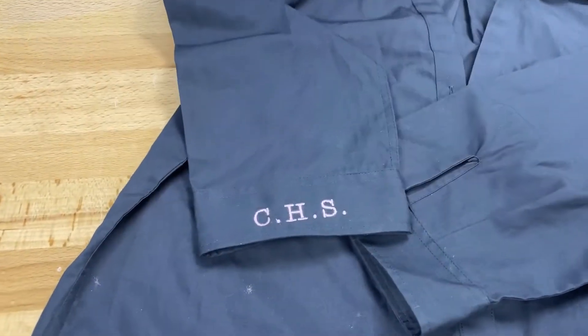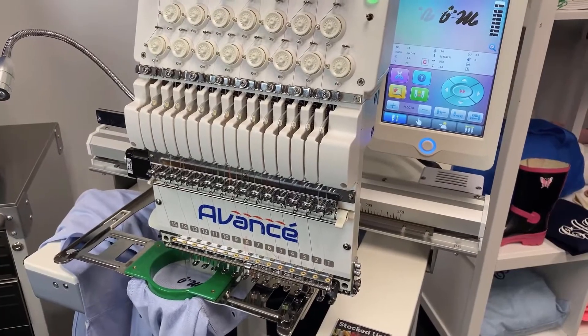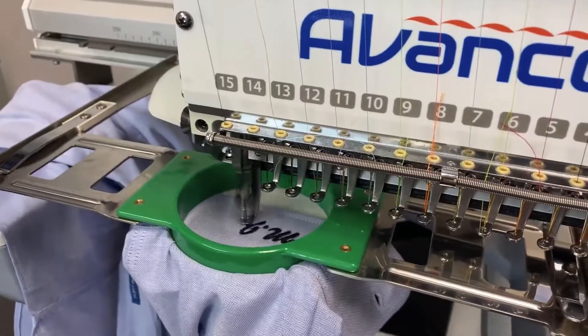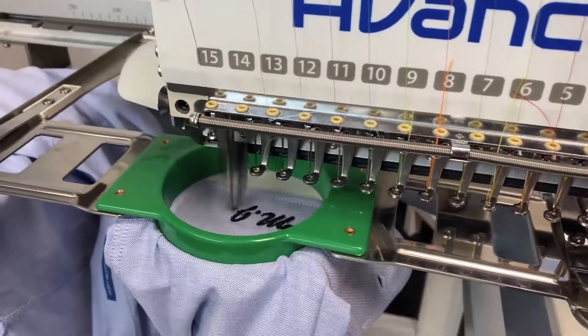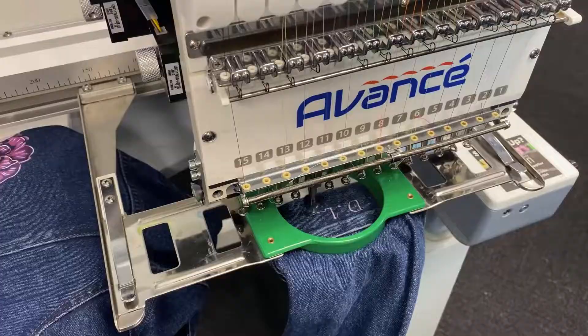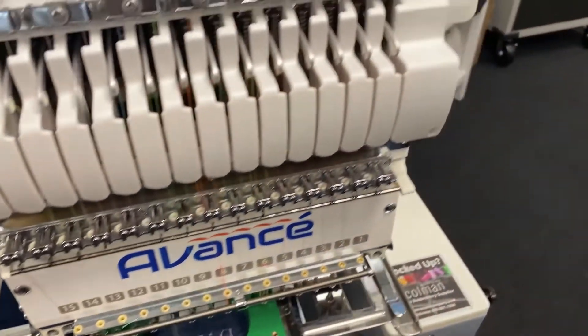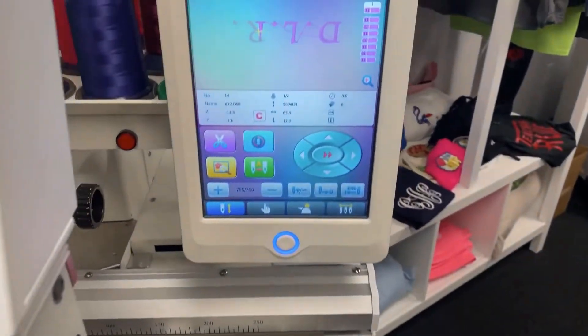Now let's sew out some of the other fonts. On this long sleeve work shirt, we've chosen a really elegant script font, and we chose a black thread to match the logo on the left chest. You can also put initials on different materials like denim — this clean, simple font and the purple thread go really well with the style of this jacket.